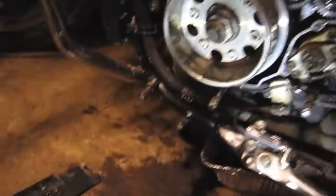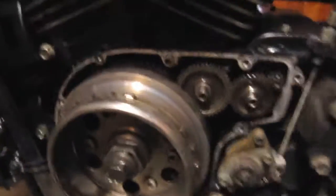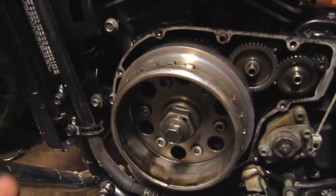I'm going to suspect that the tensioner is what failed here. Unfortunately I don't have what I need to fix it right now, and those parts are expensive from Suzuki, so I'm just going to have to wait on it for a while. But I also have the other engine cover off, so I'll walk you around and show you what's in there — pretty simple.